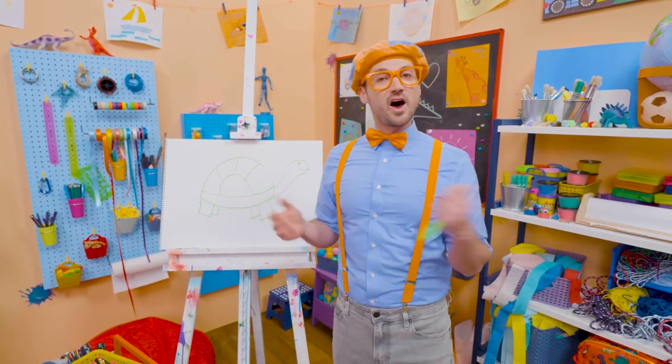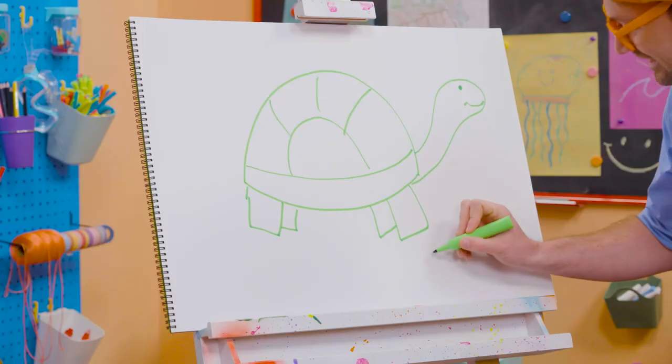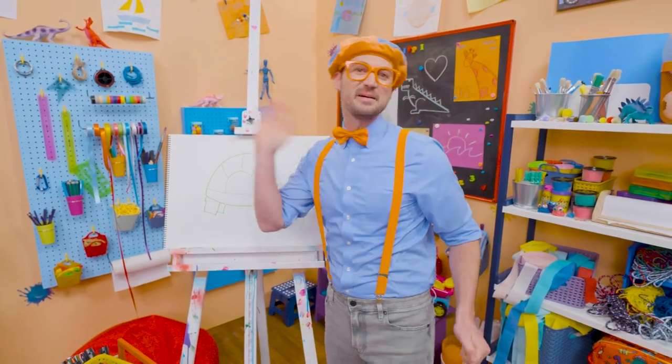If you want to draw with me some more, all you have to do is search for my name! Will you spell my name with me? Yeah! Ready? B-L-I-P-P-I! Blippi! Alright! See you again! Buh-bye!